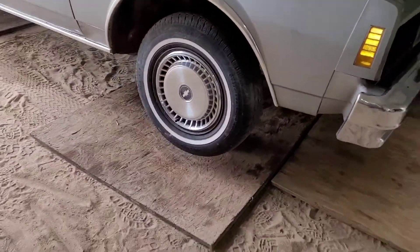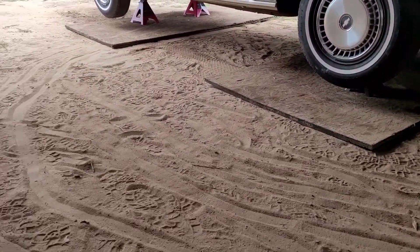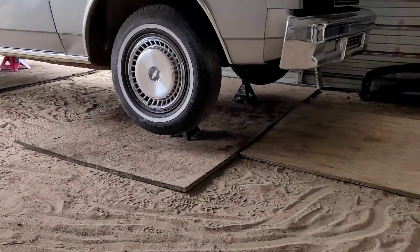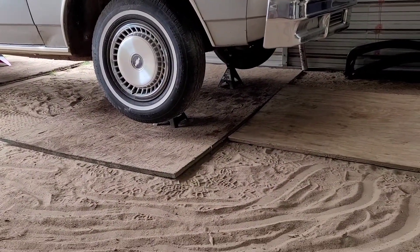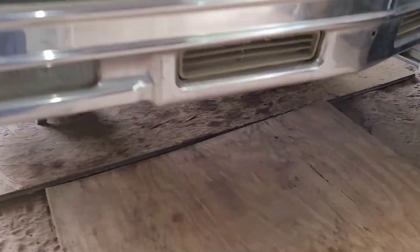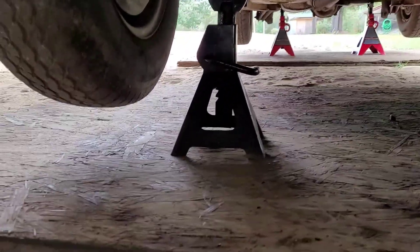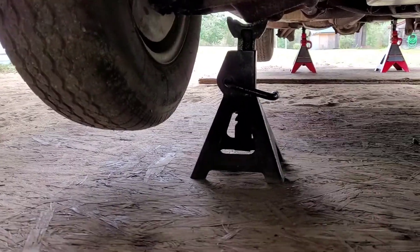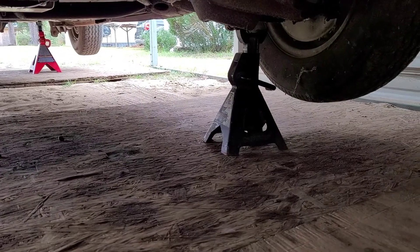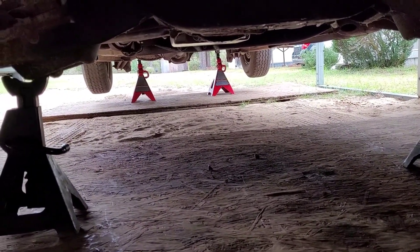We got the car off of all fours. Even though I don't have concrete down here, I still try to work as safe as I possibly can. I got my three-ton jack stands — I know you see a little gap or whatever, but it ain't going nowhere. It's sitting on the control arm. Then I got the other one on that side, and I got the big reds in the back holding the axle up.